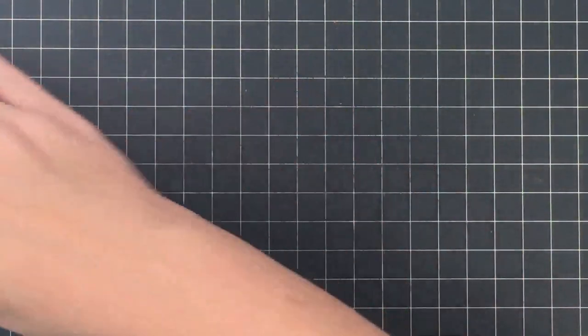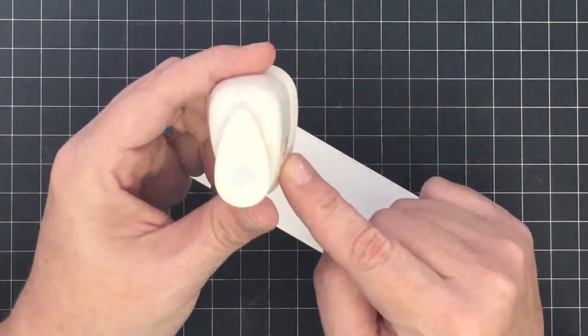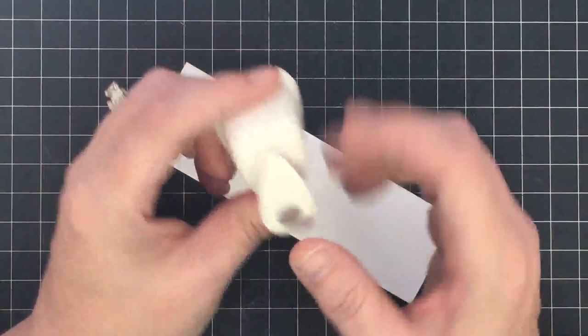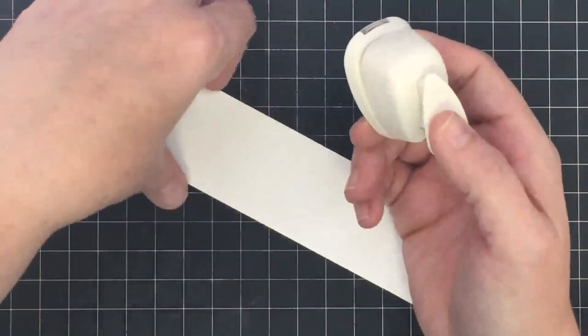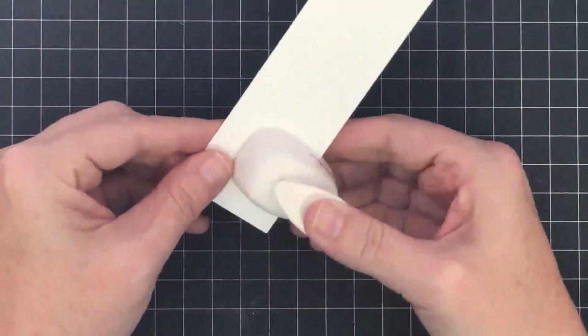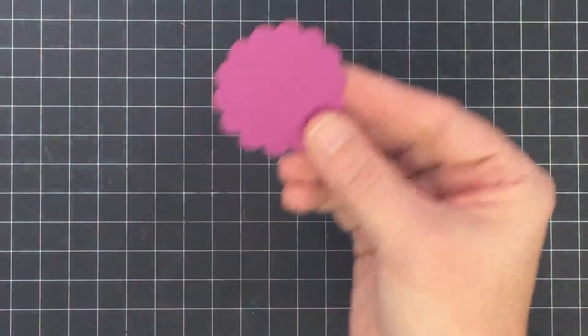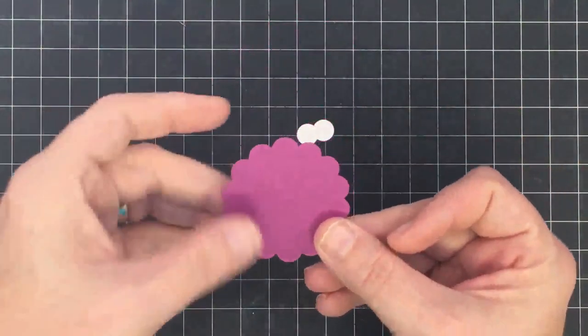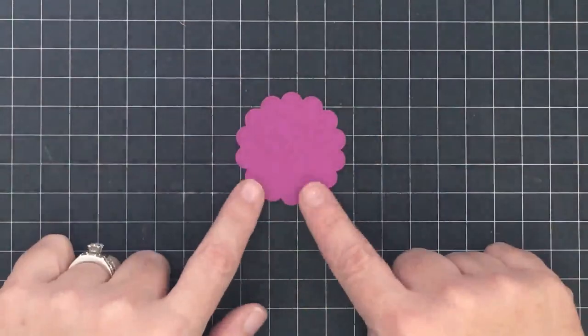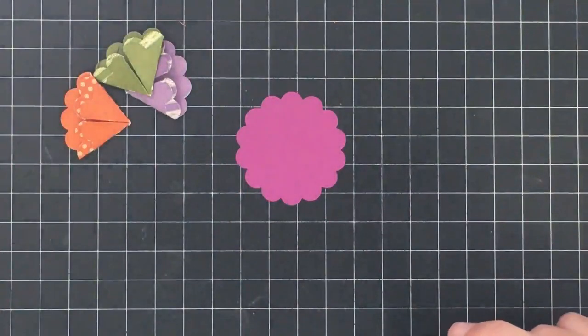Now let's keep doing some more punching. This is a little Recollections punch I picked up at Michael's in their dollar bin — it's about a 3/8-inch circle punch. I'm going to punch two of these to be the whites of the turkey's eyes. I also punched another scallop circle for us to assemble the turkey on — it can be any color you want. Now we're ready to assemble.